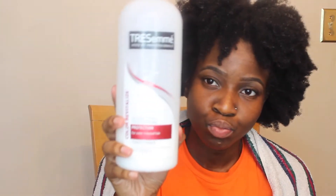So I wanted to dampen my hair so that I could prep it for my pre-poo. I ran my hair under the sink and decided to pre-poo my hair with some Tresemmé conditioner.